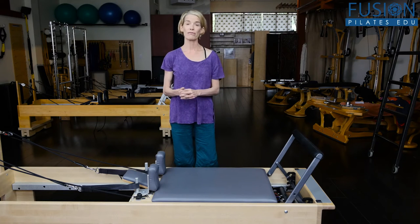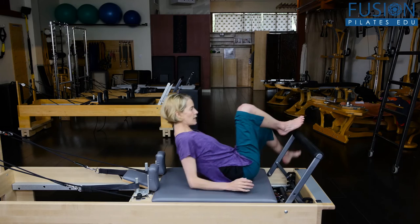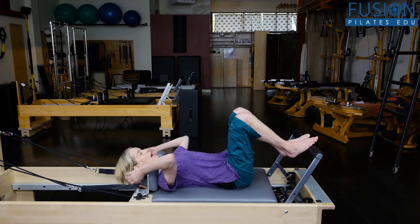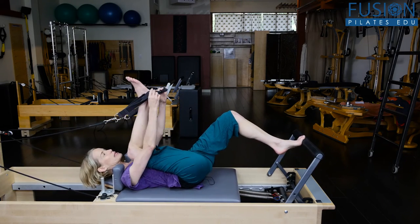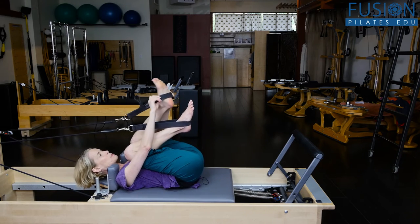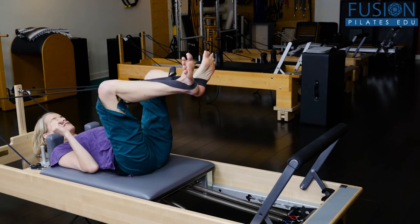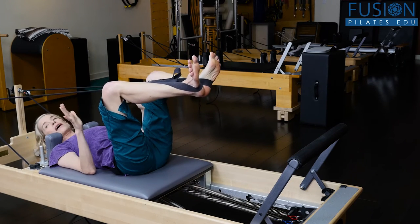We're on the reformer with a red and a blue spring. Legs and straps is supine with the head in the headrest and we're placing the big straps — the long straps — at the cups of the heels. We'll look at a very common legs and straps exercise: the frog.